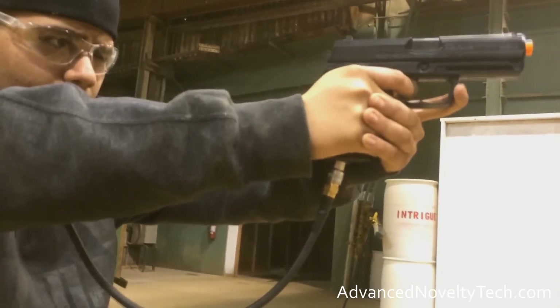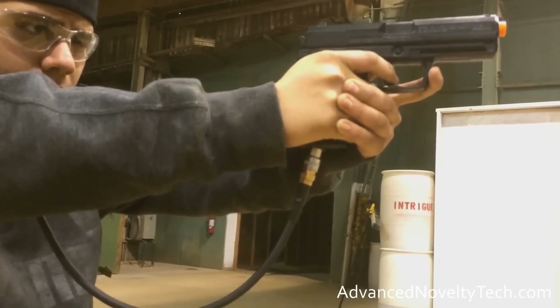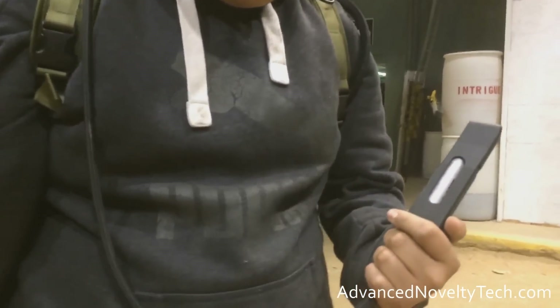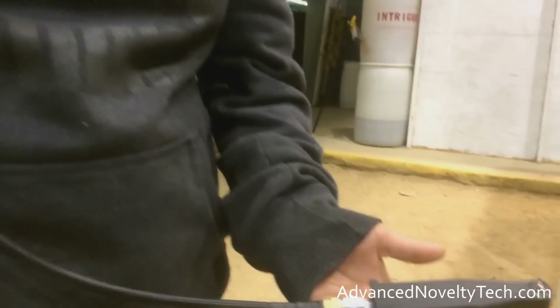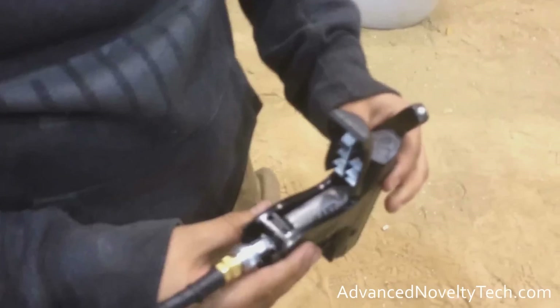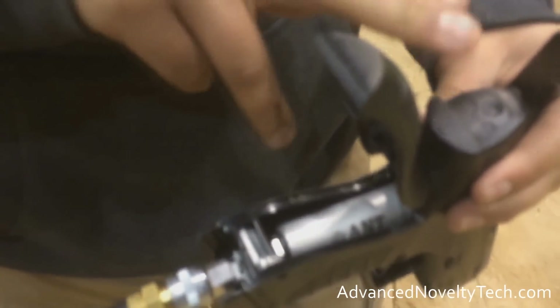Pros and cons on this thing. Pros — obviously, cost efficiency. Having the ability to use that big CO2 tank or that HPA tank, which is about five bucks to fill at your local shop, rather than having to constantly insert new 12-gram CO2 cartridges. The cost savings are going to be there for sure. And also, it's going to keep your CO2 gun shooting consistently as far as feet per second goes.